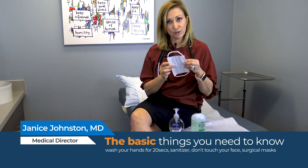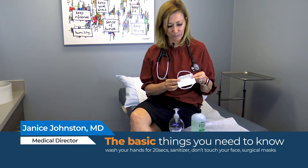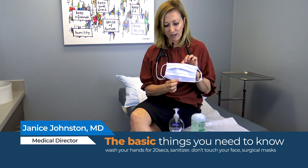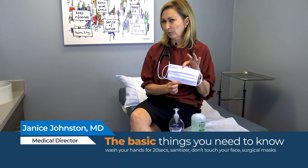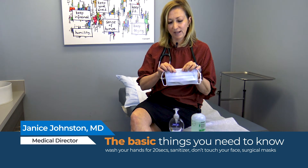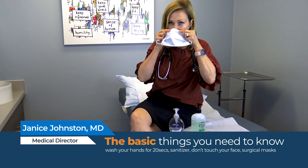There are two sides to a surgical mask and there's actually a right way and a wrong way to wear it, which some people don't realize. Surgical masks either come with a blue side and a white side, or a yellow and a white side. Always put the color on the outside, and there's a little metal piece — that's the part that's supposed to go around your nose.